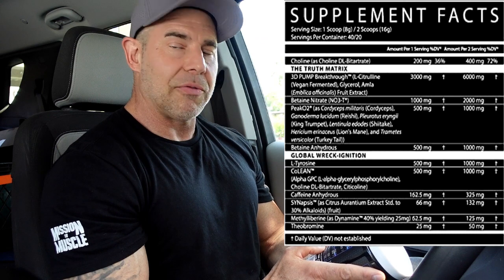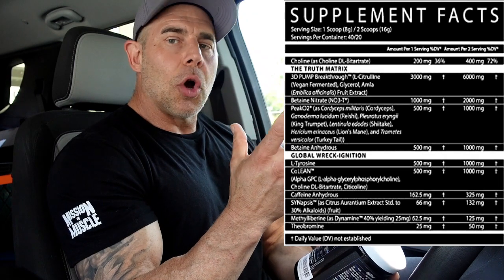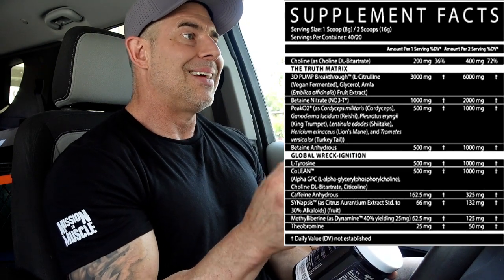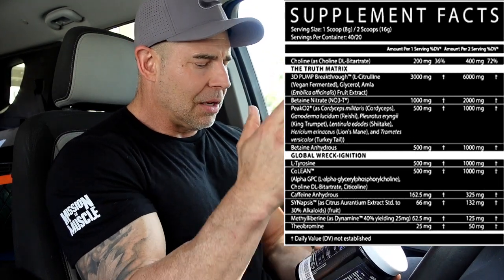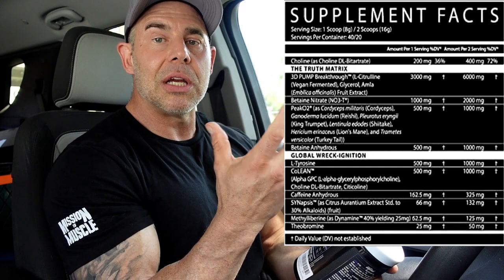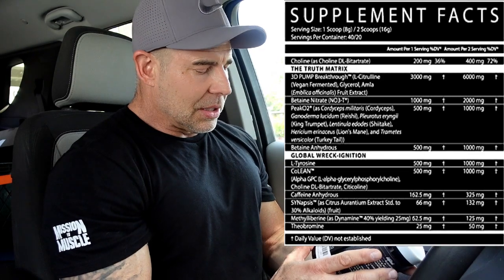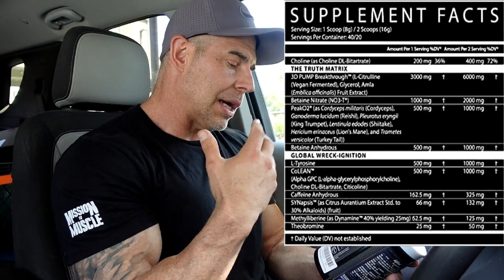Then we have Dynamine at 125 milligrams — but this is very deceiving. It lists 40% yielding 25 milligrams, so in two scoops it's actually only 50 milligrams of the active ingredient. Dynamine increases dopamine in the brain for a state of well-being, and it's similar to caffeine so it has some stimulatory effects. It's like caffeine and theacrine in a one-to-one ratio — very mild, but when coupled with caffeine it's supposed to enhance cognitive function and well-being. Then we have theobromine at 50 milligrams — good for fat burning, vasodilation, and mood, though we'd like to see 100 to 200 milligrams.